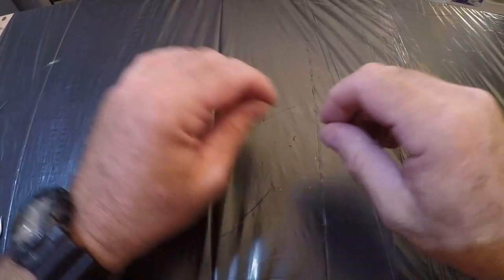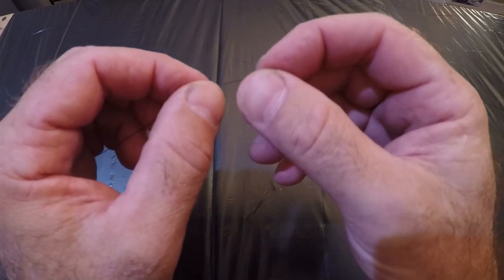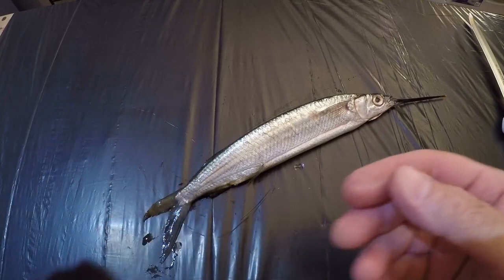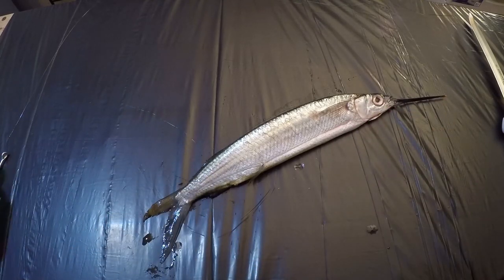The next thing we're going to do is go to the opposite end of the wire leader, take a small piece of the end, and make a kink. Now that we've got our hooks set up and tied on, it's time to prep the ballyhoo.